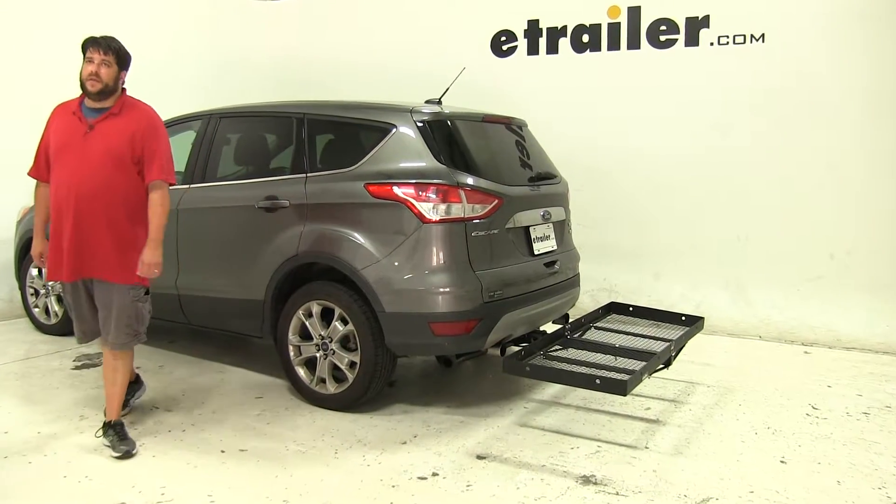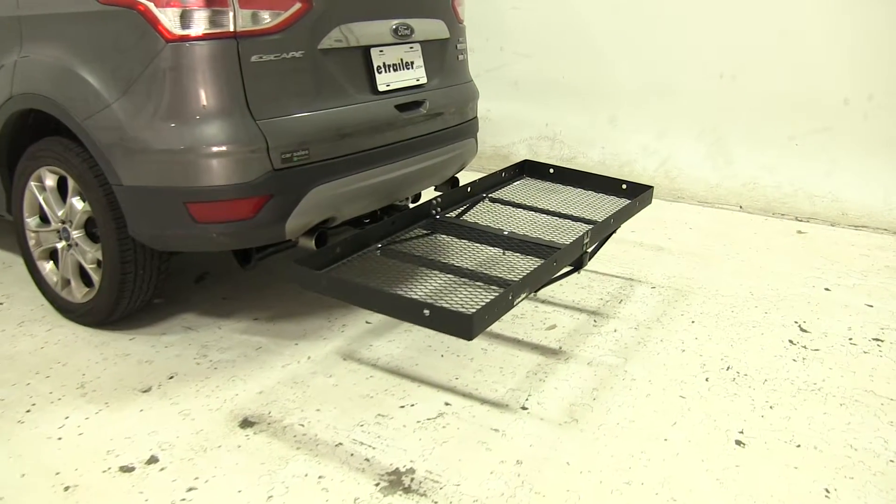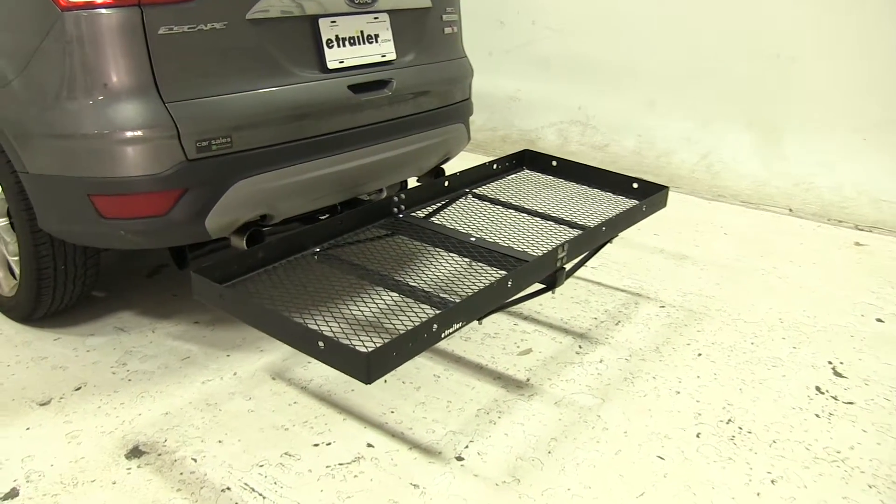Today on this 2014 Ford Escape, we're going to be test fitting the 23x60 Stromberg Carlson Cargo Carrier for two-inch hitches, part number CC-100.